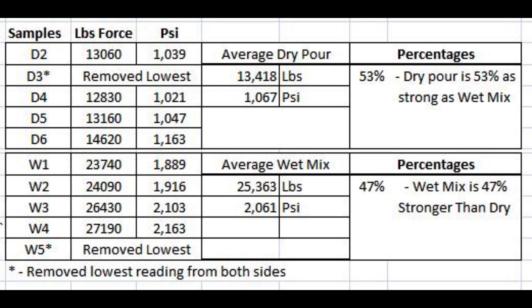That is almost exactly one half of the label rating on this 4,000 psi mix. I attribute that to the fact that we did not moist cure any of this. So if we would have moist cured the wet mix, maybe we would have got the 4,000 psi — and that will be the next experiment. We are going to redo this and we are going to moist cure.